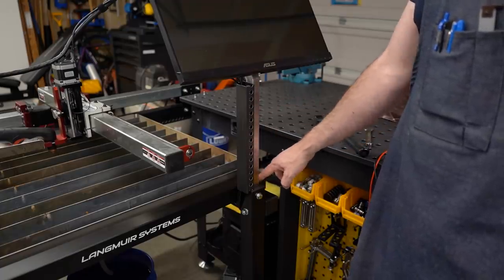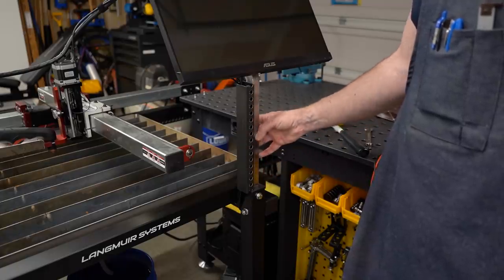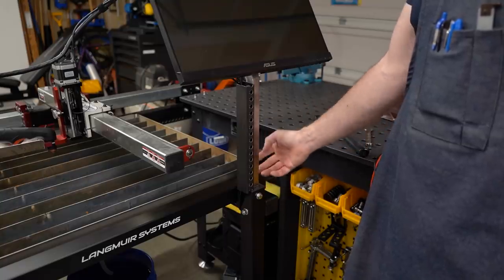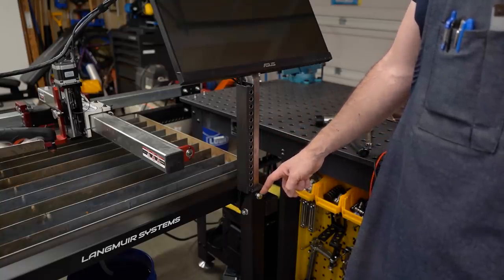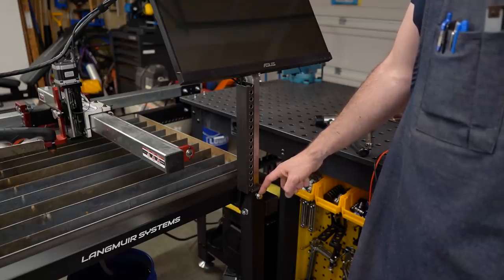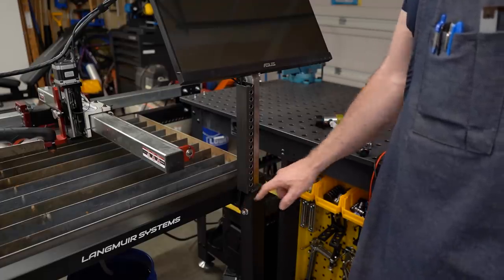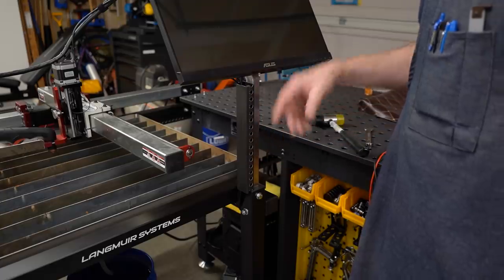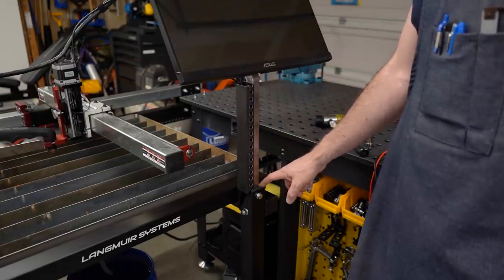We did 3D print a plastic sleeve to go into the leg here that would isolate this post from the leg and from the rest of the table, except that these bolts go through it and these bolts have aluminum sleeves around them. Those aluminum sleeves are making contact with both the leg and the post. That is the source of our issue — that's where the ground from the electronics, including the monitor, is getting connected to the table.